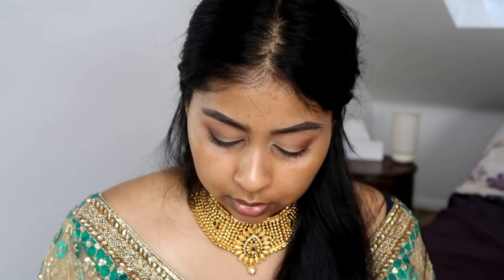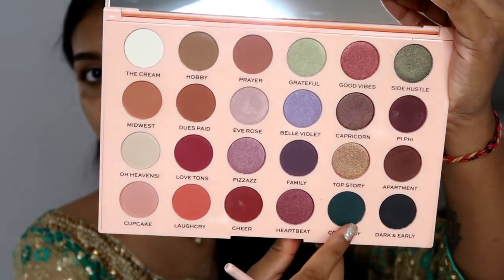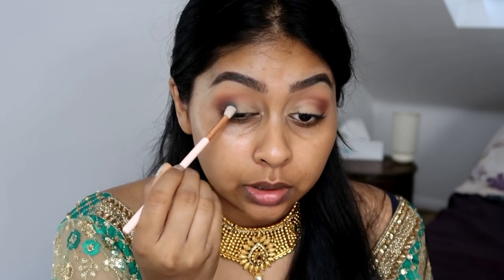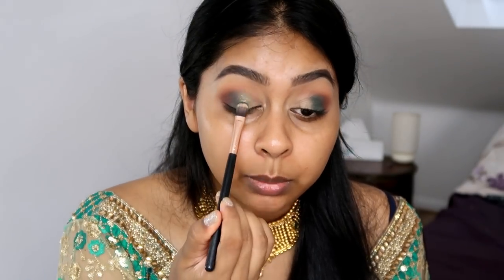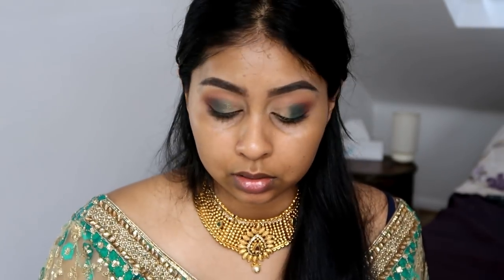Now I'm taking some of that green called 'Corduroy' — I'm just going to fill that in on the outer side, trying to stay under the crease. Then I'm taking the shade 'Side Hustle' and building that on the lid, but not all the way into the inner corner. I'm using tapping motions so it blends seamlessly. I'm going to spritz my Primark primer water on the brush and grab more of that shade to add some oomph and make it stick better.